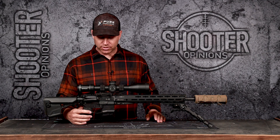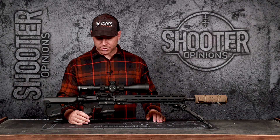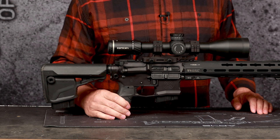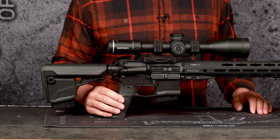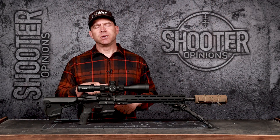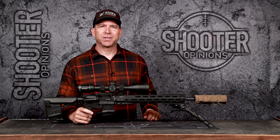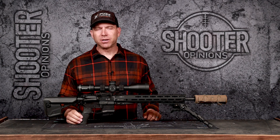I don't have an ambidextrous safety in there, but I could put one if I wanted to. This has a Gratis grip from Fab Defense — a nice vertical pistol grip. It's rubberized and pretty comfortable. You can stand in the low ready for a long period of time without stressing out your wrist. It's just an overall pretty comfortable grip.